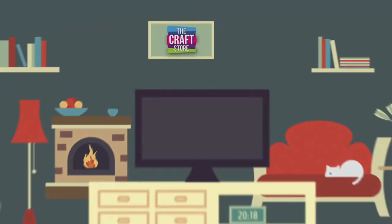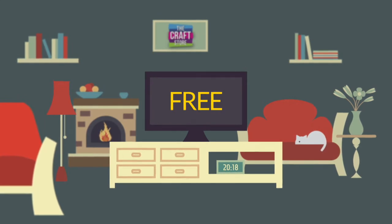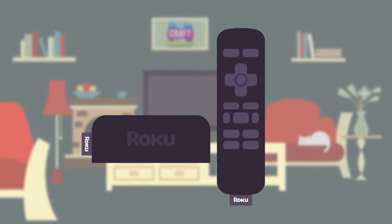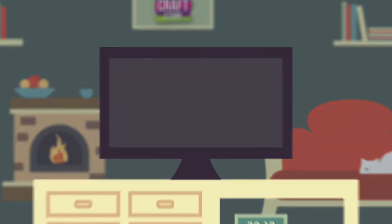Did you know you can watch The Craft Store 24 hours a day, seven days a week for free using our app on Roku? Just like your smartphone accesses an app store, your Roku streaming player accesses the Roku channel store to add new channels. By downloading The Craft Store channel, you'll be able to access your favorite craft channel on your TV anytime you want.